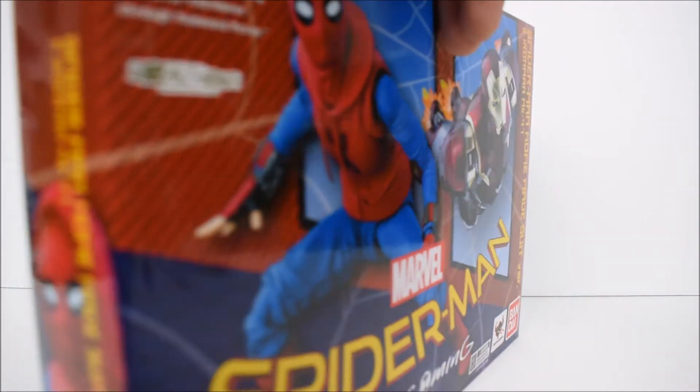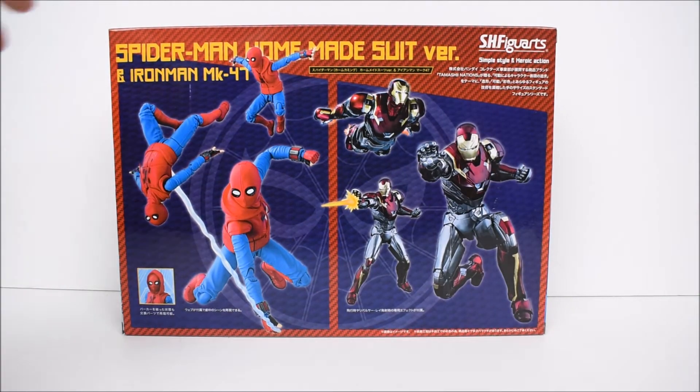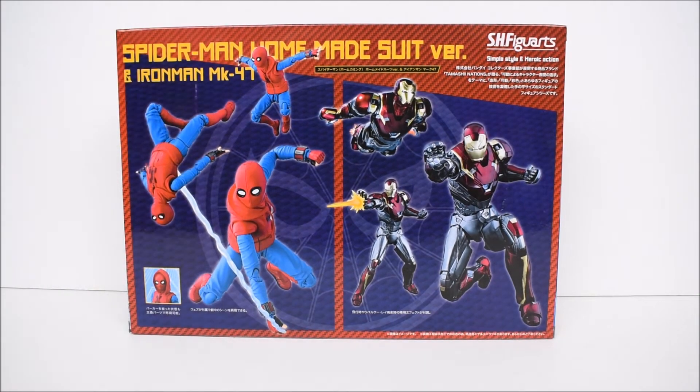Let's continue — the side of the box shows Spider-Man, and the other side shows Iron Man. On the back we have Iron Man and Spider-Man both in their poses. No more talking, let's get them out of the box and see how they look.